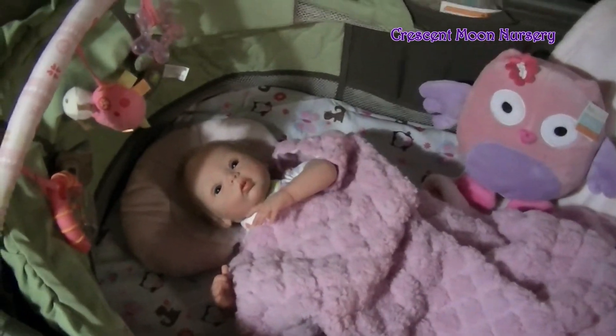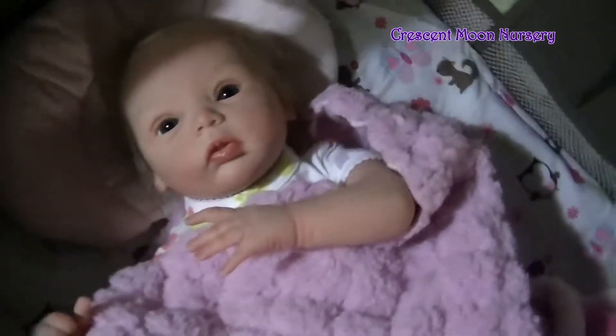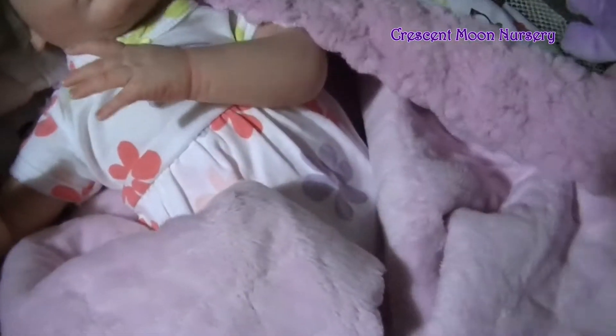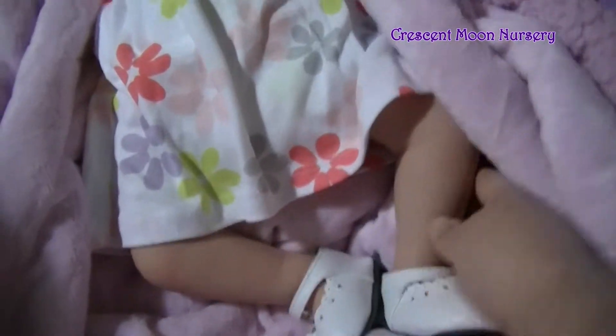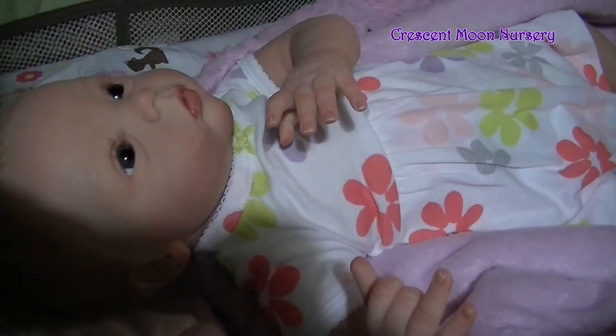We've had a nice fun day of cuddling and spending time together and this is Livia's first night home. I'm gonna get her switched out of her little dress and into her PJs, so let's get started.